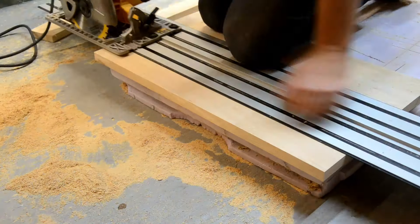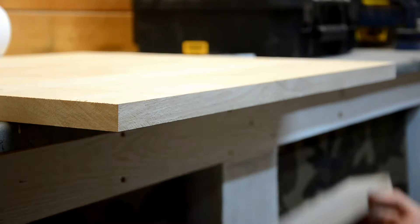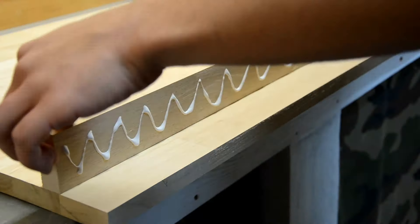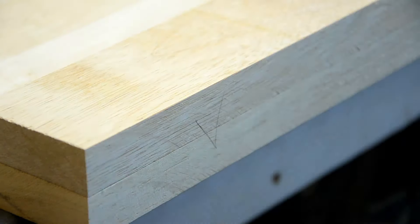I also cut three of these smaller strips. I'll glue these to the front of the board to make them look a bit more solid — you'll see what I mean. Lining up these marks will save me some sanding later on.